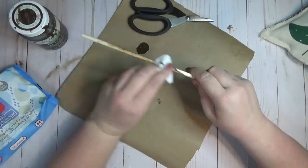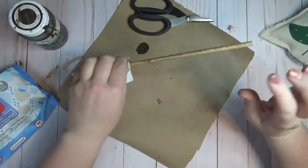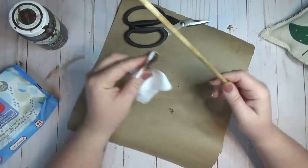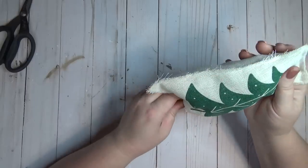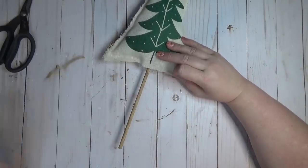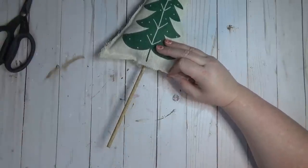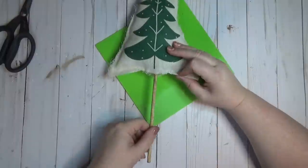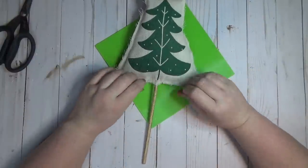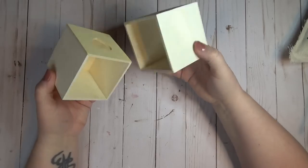Once I had enough stuffing in and was happy with how fluffy it was, I realized I hadn't stained the stick I was going to put inside. So I took one of these 12-inch dowel rods from the Dollar Tree and gave it a quick wipe down with some antique wax by Waverly. Then I put the dowel rod inside the stuffed Christmas tree and ran it all the way up to the top, then ran a little more hot glue around the bottom where the opening was and around that dowel rod to secure everything in place.